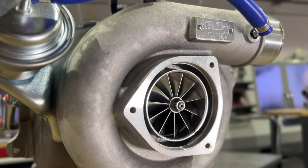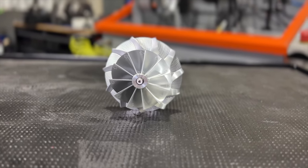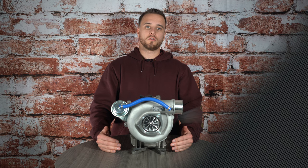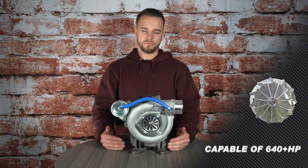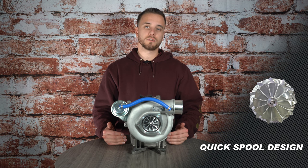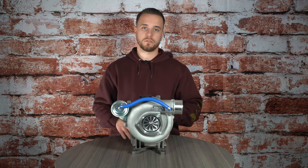The LB7 Stealth 64 is known for being a great all-around turbocharger. With the 11-blade 64 millimeter compressor wheel up front, not only can we get more horsepower and more torque, but overall we're going to help prevent surging under lugging and loaded scenarios and still give the ability to grow and make more horsepower with your LB7.